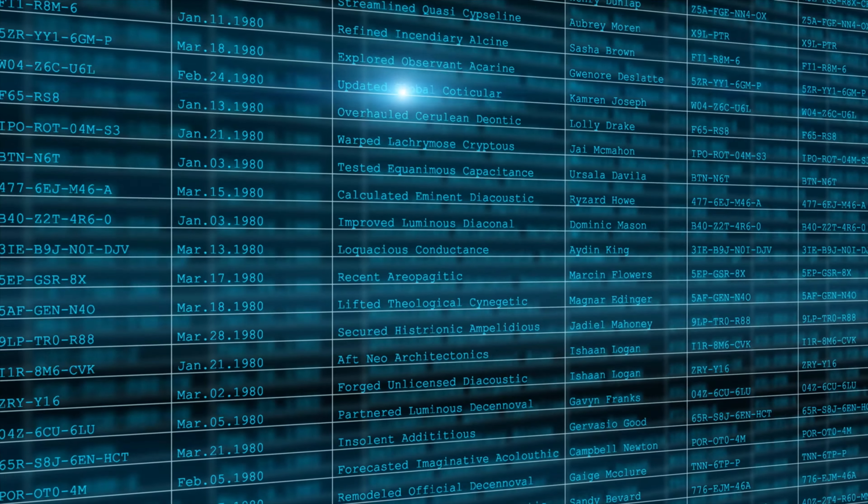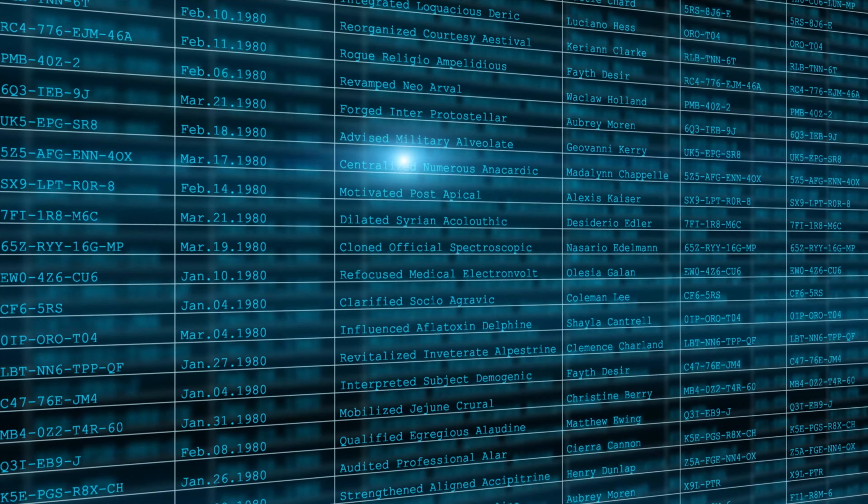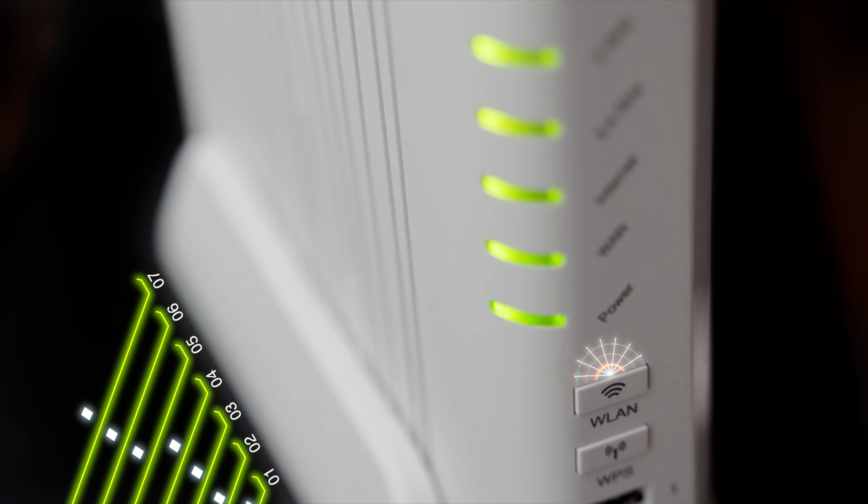This is where you'll determine if this device is right for you. If you're looking for unlimited access and you don't want to worry about data being capped, or you're streaming and gaming and burning through data, you probably want a dedicated line you pay $50 a month for unlimited data versus a prepaid plan like GlocalMe.